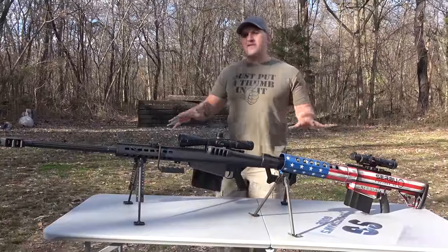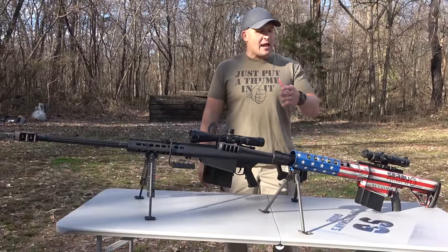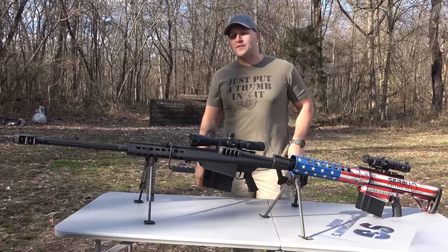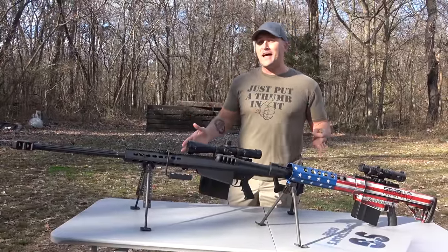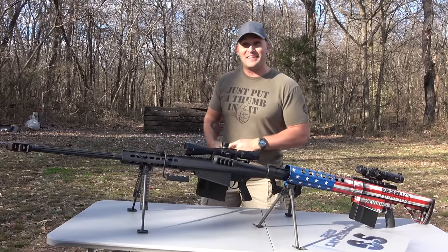Today I got both of my 50 cals out here with me: the Serbu BFG 50A with the American flag Cerakote and the Barrett M82A1. Both are semi-automatic rifles chambered in the 50 BMG cartridge. I have a special relationship with 50 BMGs now but I still love them and today we're gonna have some fun with them. Let's go get loaded up and get started.